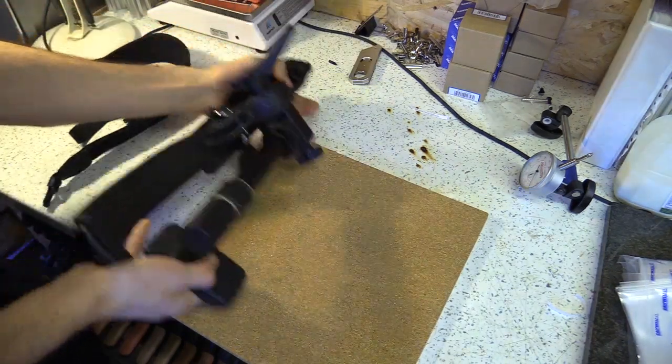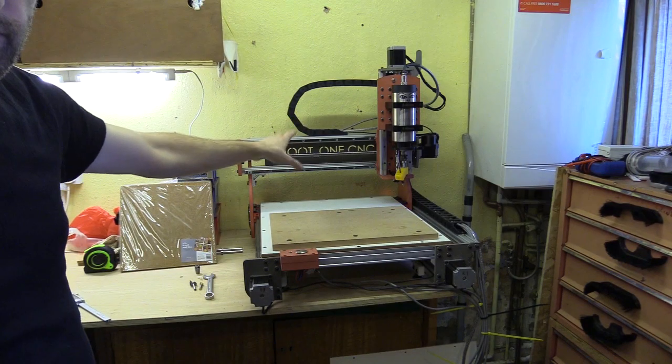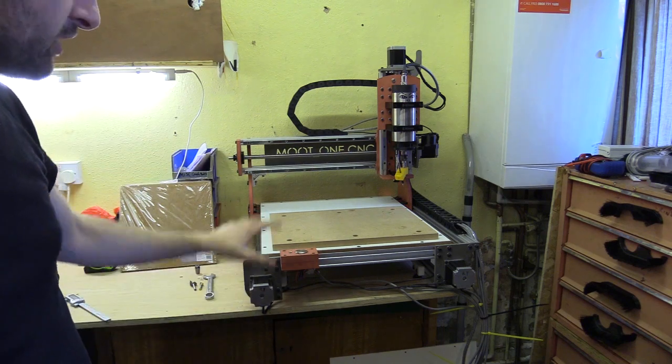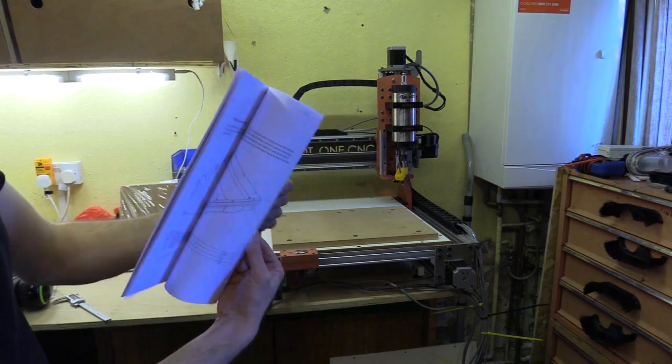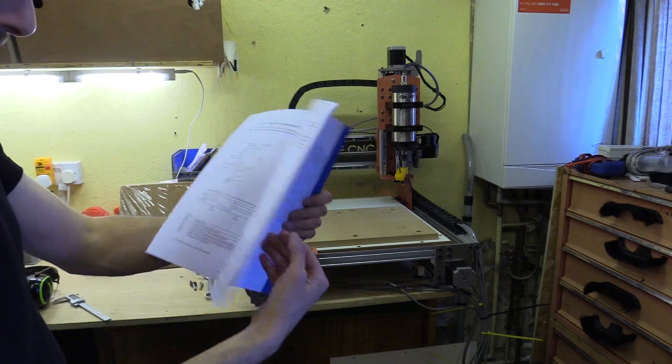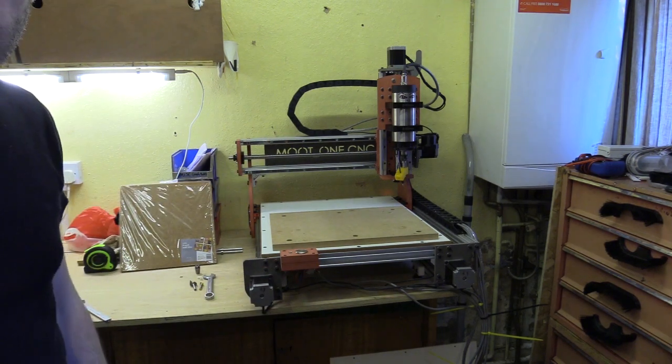And I'm going to do this on my CNC machine, the Moot One, which I've designed and for which there is a manual that you can buy from me. But before I self-promote this, let's get on so you can see what this can actually do.